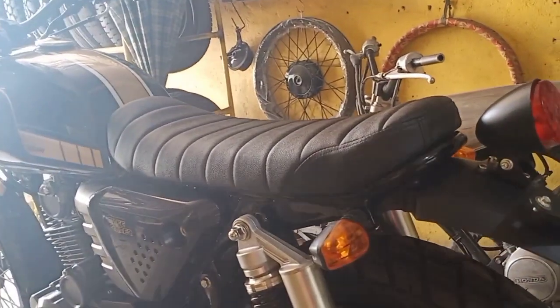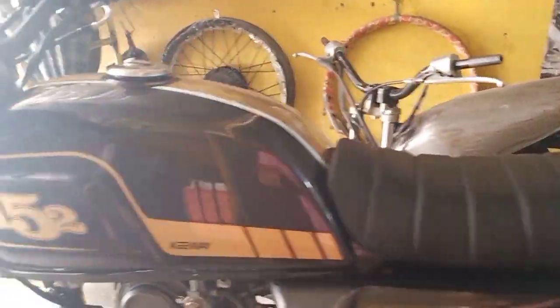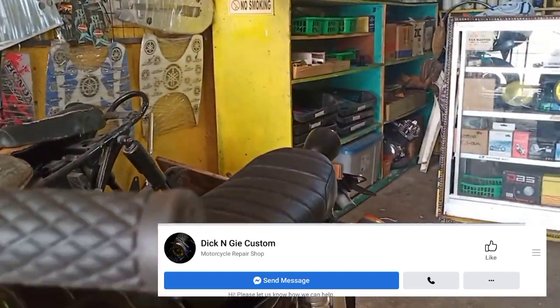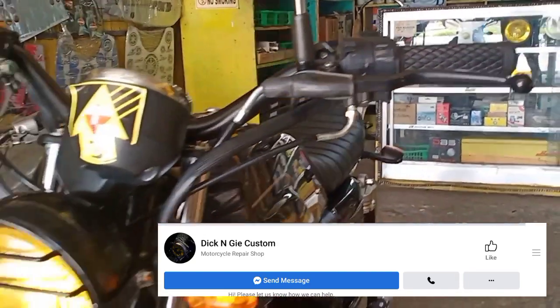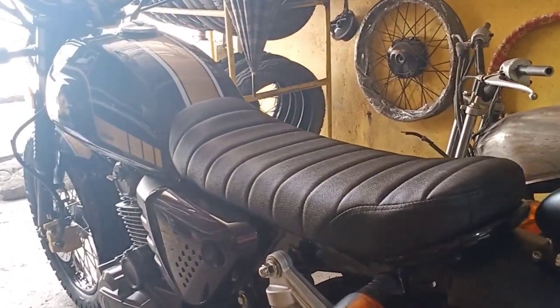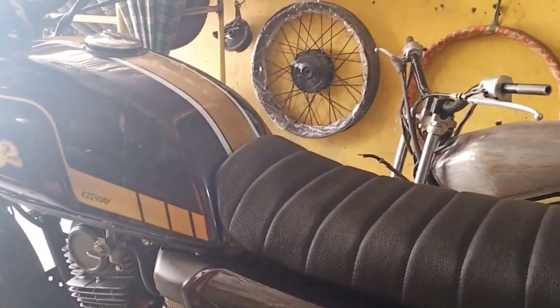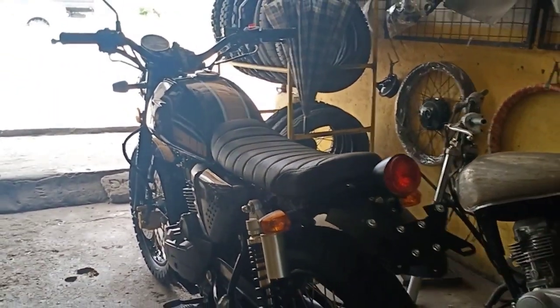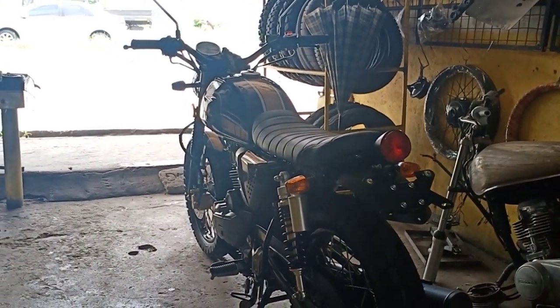Sa mga nagtatanong sa comment section kung saan itong shop natin, ilalagay ko yung ano dito sa baba — yung Facebook natin dyan. Doon yun lang kami yung message. Yun mga classic, dito na nagtatapos itong vlog na to. Lagyan ko na lang ng slideshow ng pictures para mas makitan yung itsura niya. Salamat sa panonood guys.